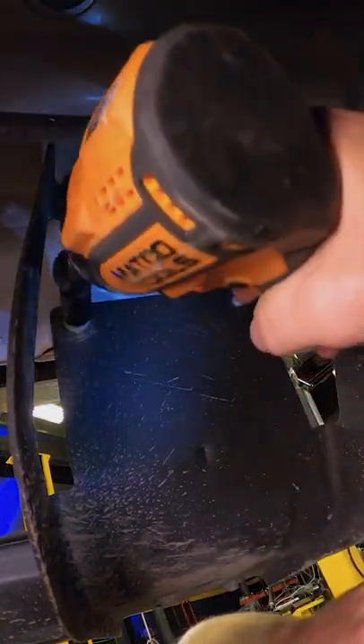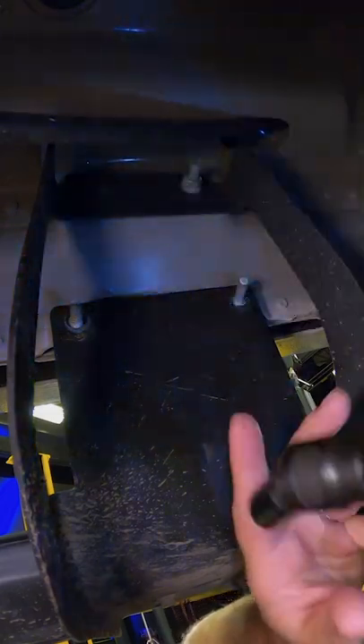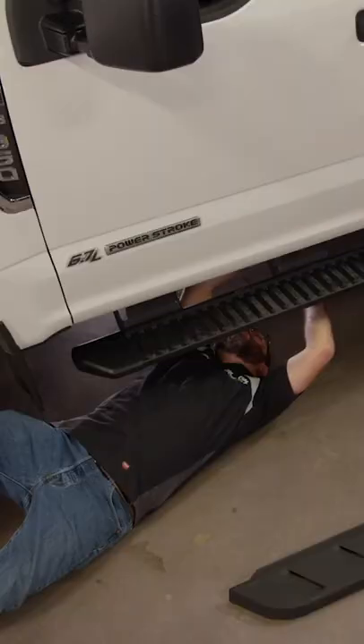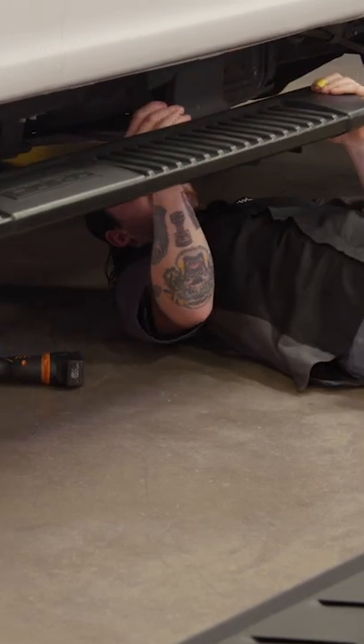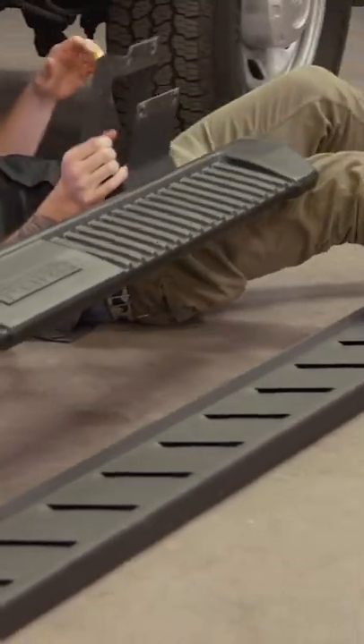Side steps are probably one of the easiest upgrades, and it all starts by just loosening the nuts that hold the step brackets to the body. Nice. Somebody will buy those.